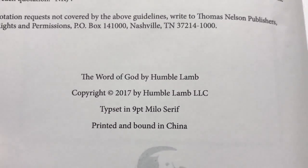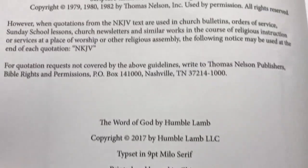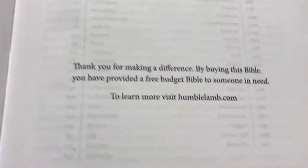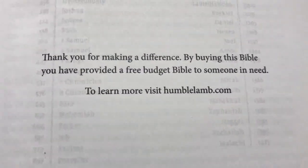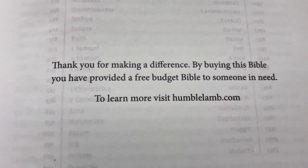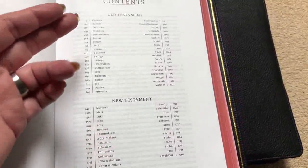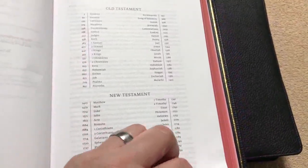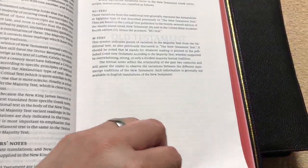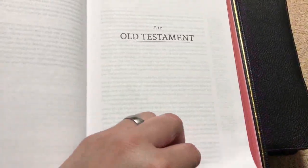The typeset is a 9-point Milo Serif, printed and bound in China. One page says: 'Thank you for making a difference. By buying this Bible, you have provided a free budget Bible to someone in need' — that is awesome. We're going to have all of the books of the Bible, a preface to the New King James, and then right into the Old Testament.